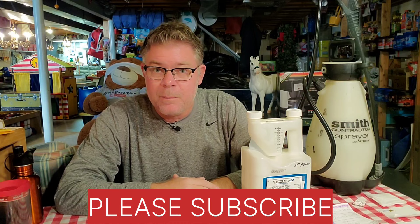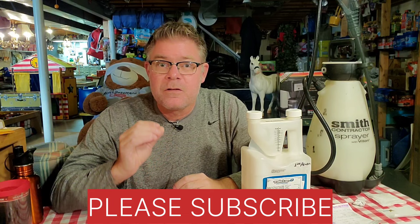This is what I use: Talstar. I've also used a product in the past — I bought this jug about four years ago — but there's another product made by the company Bayer, B-A-Y-E-R, the big German pharmaceutical company, called Suspend. Between Talstar and Suspend, from what I've been told, those are the two main products that all the big bug control companies use.